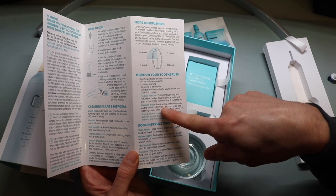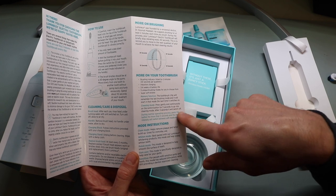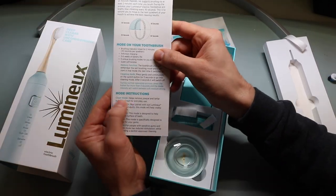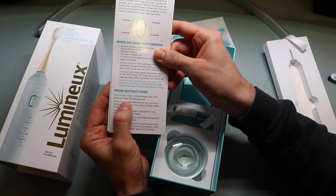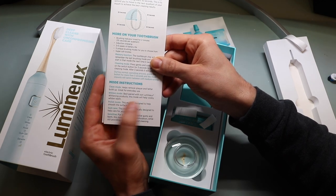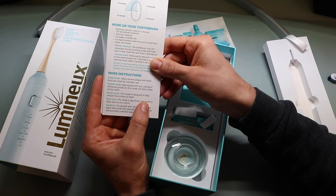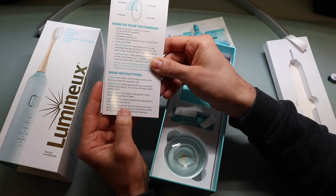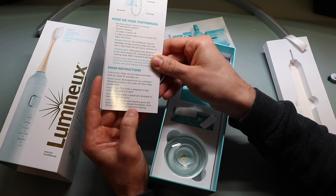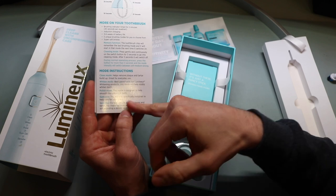The manual explains the modes: Clean mode helps remove plaque and tartar buildup — great for everyday use. Whiten mode is best paired with Lumino whitening products to help visibly whiten teeth. Polish mode is designed to help smooth the surface of the teeth. Gum care is specifically designed to help care for your gums. And sensitive mode is for people with sensitive gums and teeth, reducing stimulation while still providing a thorough cleaning. Personally, I have very sensitive gums, so I would lean toward sensitive mode.